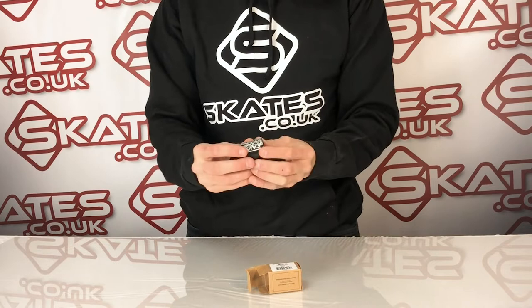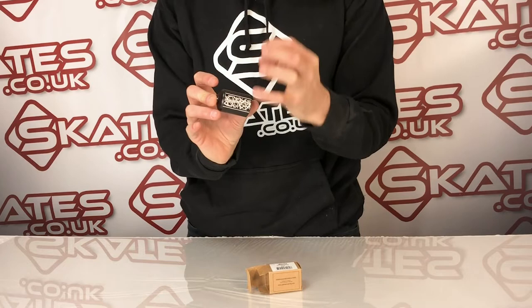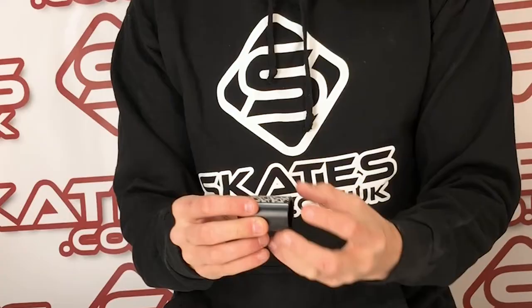These are the Addict flip pegs. There's a whole range of them in chrome and black and different sizes. The big difference between the Addict pegs compared to some of the other pegs is they're quite large, so they will really be great for grinding on any surface.